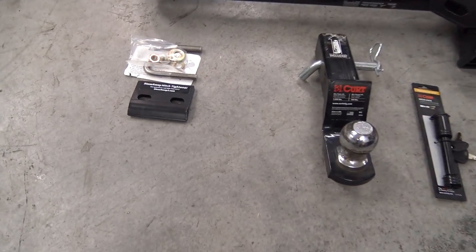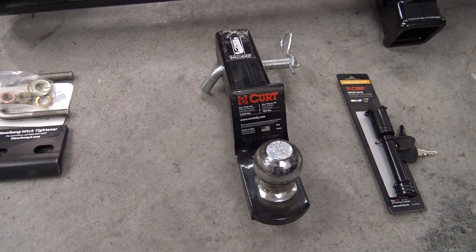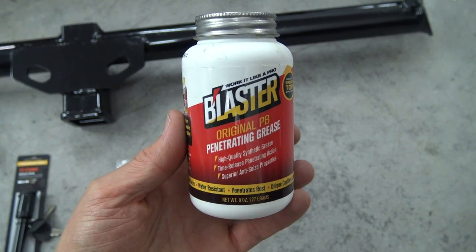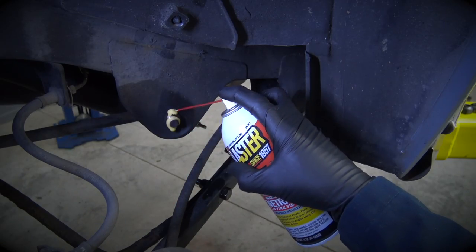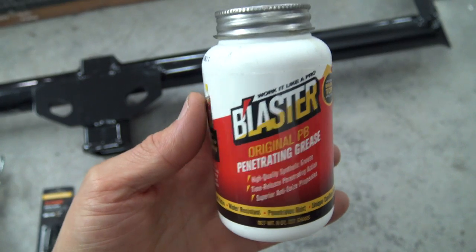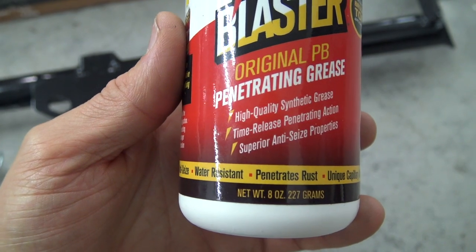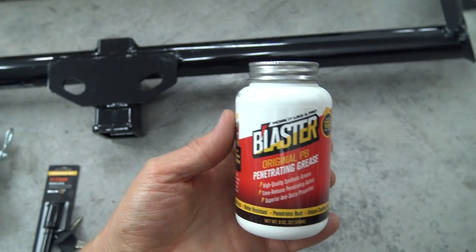I've got some accessories to go with that: a hitch tightener that secures your load and keeps it from swaying, a ball mount, and a hitch lock. To keep all the hardware in good shape and from rusting over the years, I've got Blaster Original PB Penetrating Grease. I use Blaster all the time. This is a brand new product they recently came out with — it has all the benefits of PB Blaster but it's also a synthetic grease with excellent anti-seize properties. It'll be a great complement to our installation.